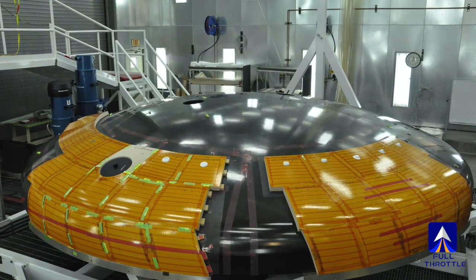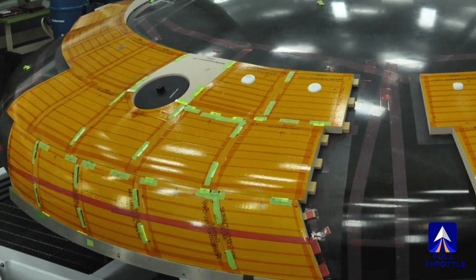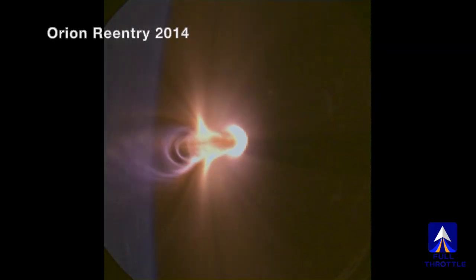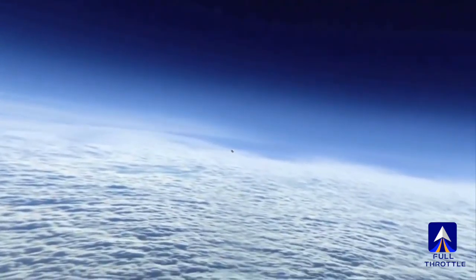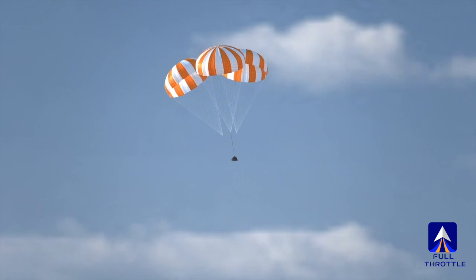A heat shield not fully tested, made of new material, with a new design — it is priority number one on this mission. It's a safety-critical piece of hardware, and something that absolutely has to work to protect the crew and the spacecraft during the re-entry phase. Which is why Mission Control will likely be holding its collective breath until Orion makes it through the atmosphere and its chutes deploy for splashdown.